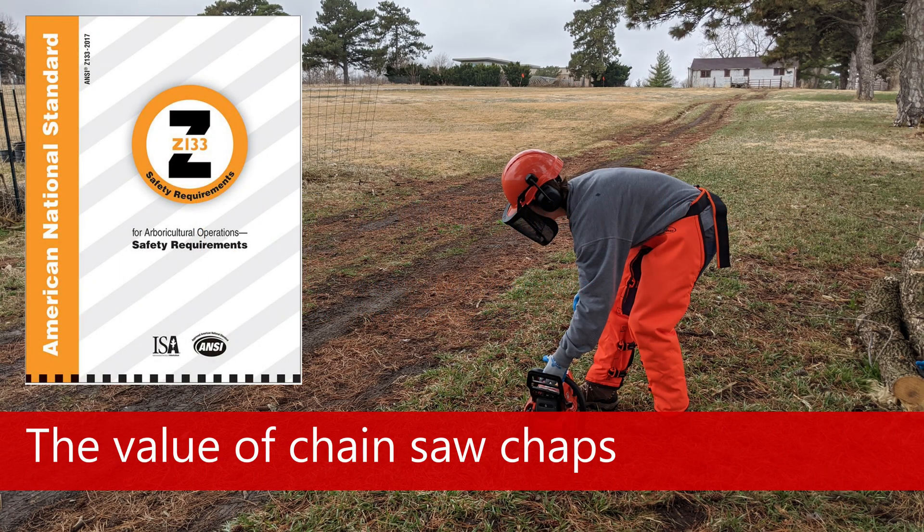In this video, we'll take a look at how effective chainsaw chaps are at stopping a chainsaw versus a typical pair of work pants. For more information on safety standards, see the latest ANSI Z133.